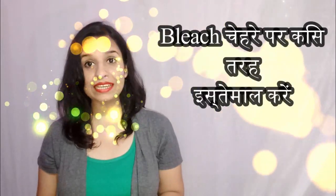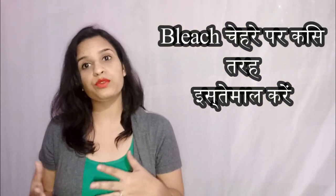Hey friends, welcome to my YouTube channel. I am Jitkor and welcome to my YouTube channel. In today's video, I will tell you how to do bleach on the face.